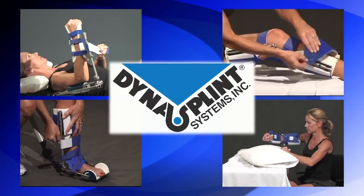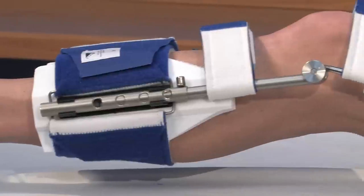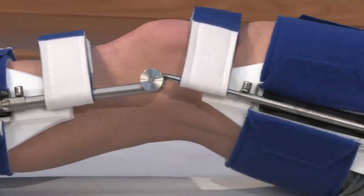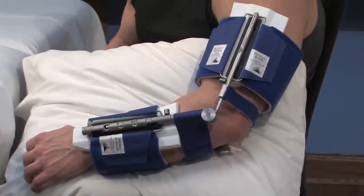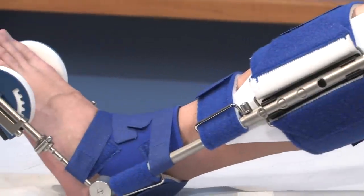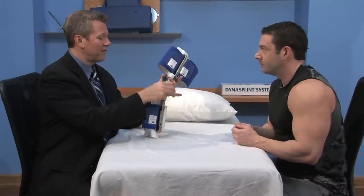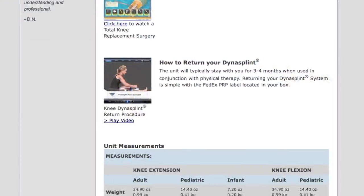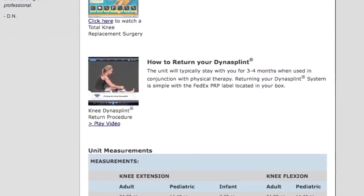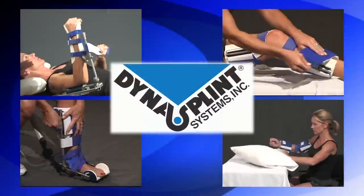You are about to begin your DynaSplint instructional video, but just a note before we start. Most of the time, DynaSplint systems are a rental product, and you are responsible to return it at the end of your treatment so that you're not charged for the replacement cost of the splint. When your doctor, therapist, and DynaSplint sales consultant agree that your treatment is complete, please view the simple How to Return Your DynaSplint video located at the bottom of this page. The shipping is prepaid and your label is in the box. Now, let's get started.